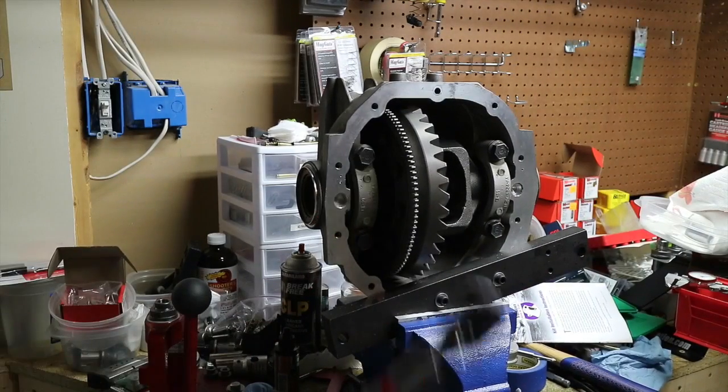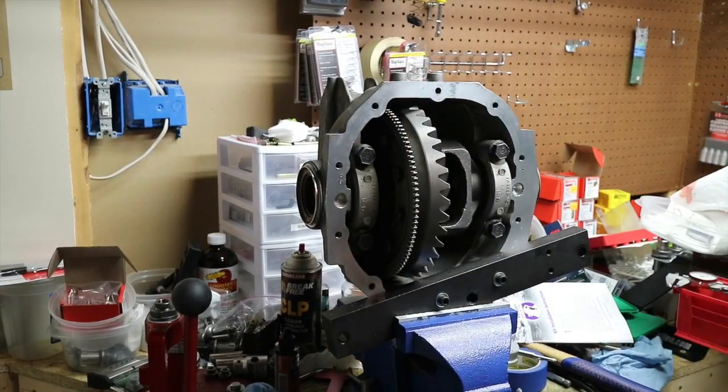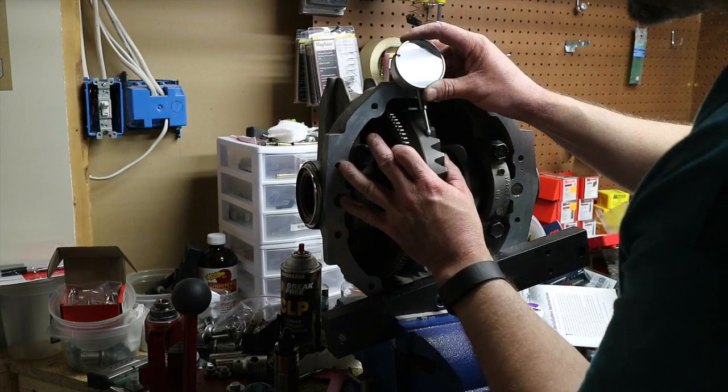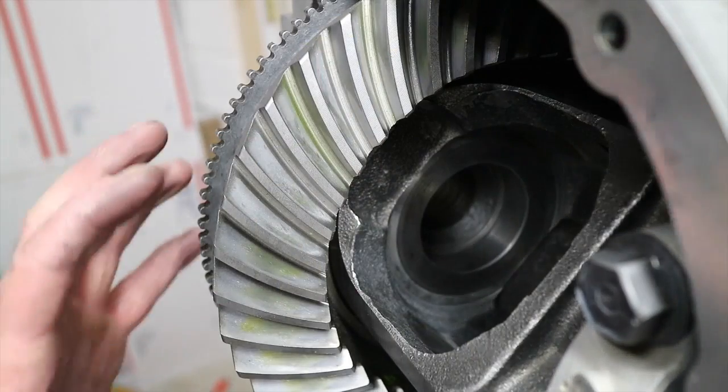Those are torqued at 90 foot-pounds. Backlash stayed - that's good. We're reading 29 to 39 thousandths.